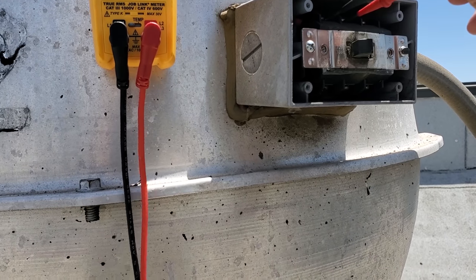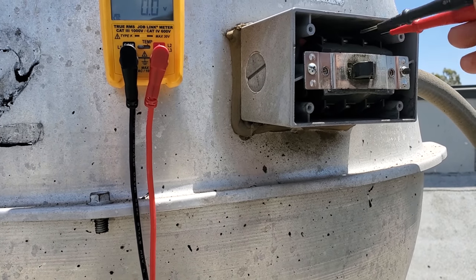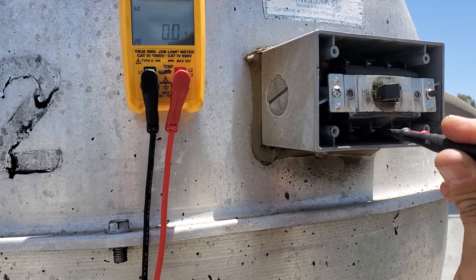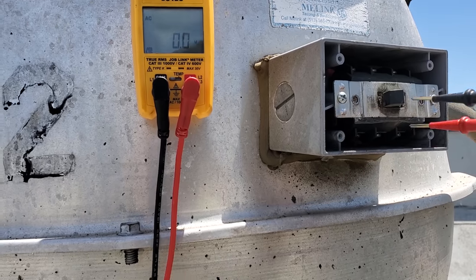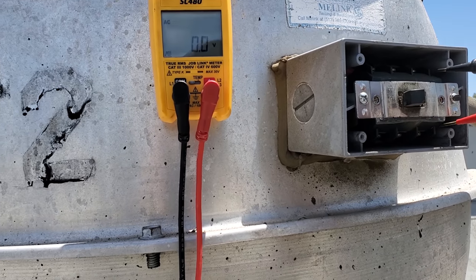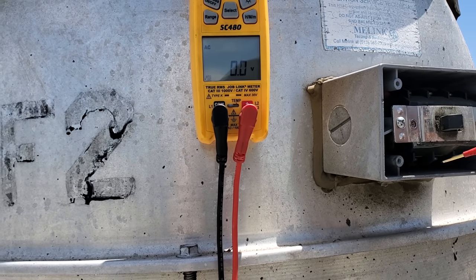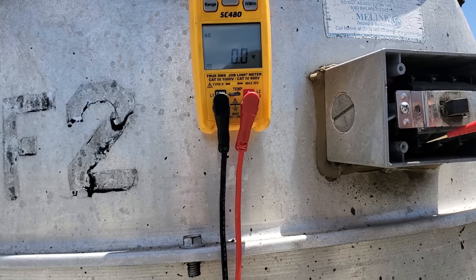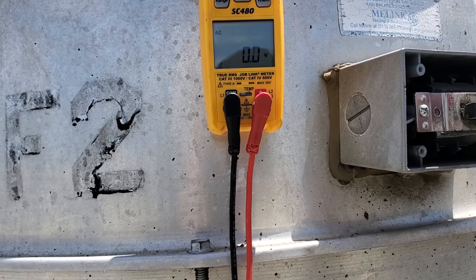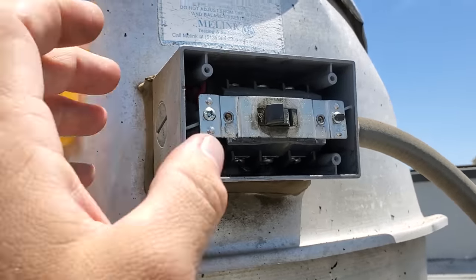Let's start by checking power coming into the fan to see if we have anything. I'm checking phase to phase — I got nothing on the top of the switch, nothing on the bottom of the switch. So we've got no power coming into the switch. Checking across — nothing, nothing, nothing. And checking to ground — nothing on any leg. So we have no power to ground, no power to the switch on either side.